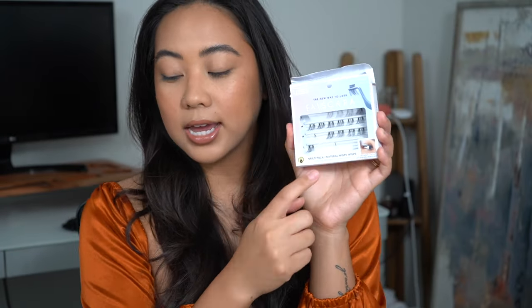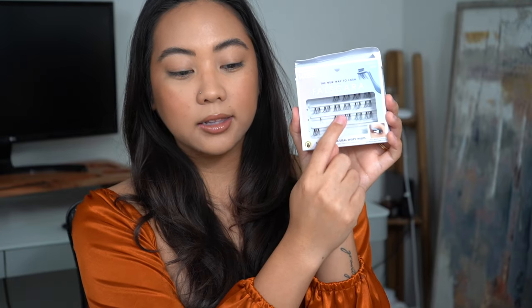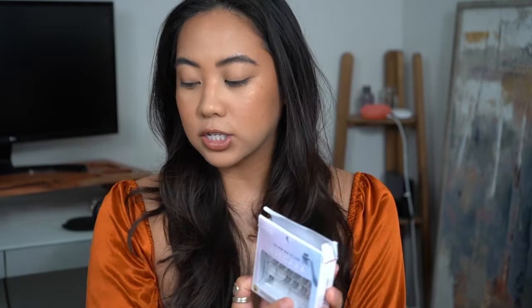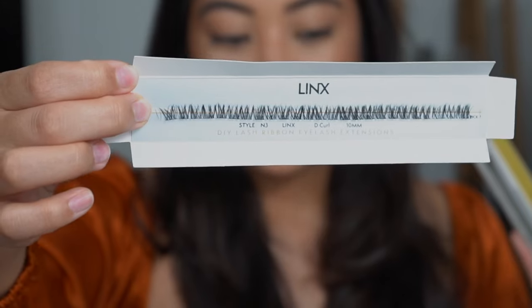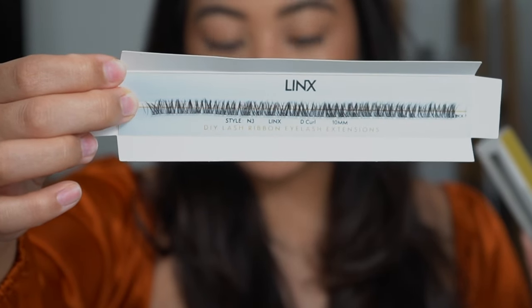So first off, what are lash ribbons or lash clusters? Essentially, lash clusters are little pieces of a lash strip. You can see here I have these Falscaras and they're all cut in tiny little individual sections — these are lash clusters. I also have lash ribbons, which are the lash strip before they're cut, so pre-cut. You can then cut and customize these however you want.